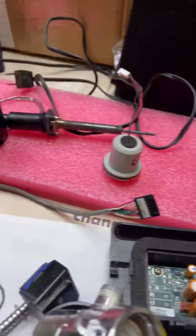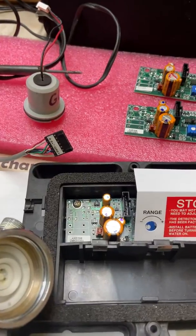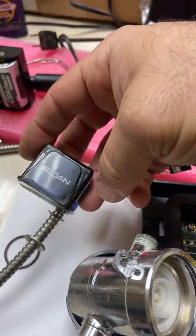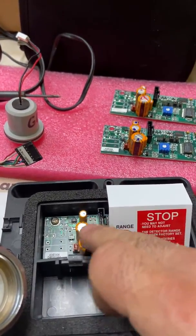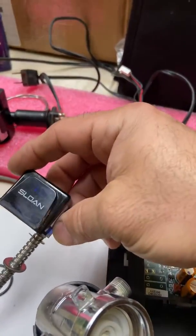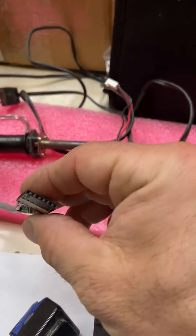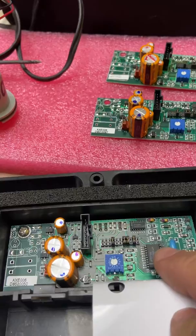So if the solenoid is good, the strainer is good, and the batteries are good, there are only two other things that could be the problem — and that's your sensor that goes to the faucet, which is plugged into the circuit board. You cannot actually test it directly, as there are numerous wires on the end — it's not just power, it's also other things that the board is telling it.